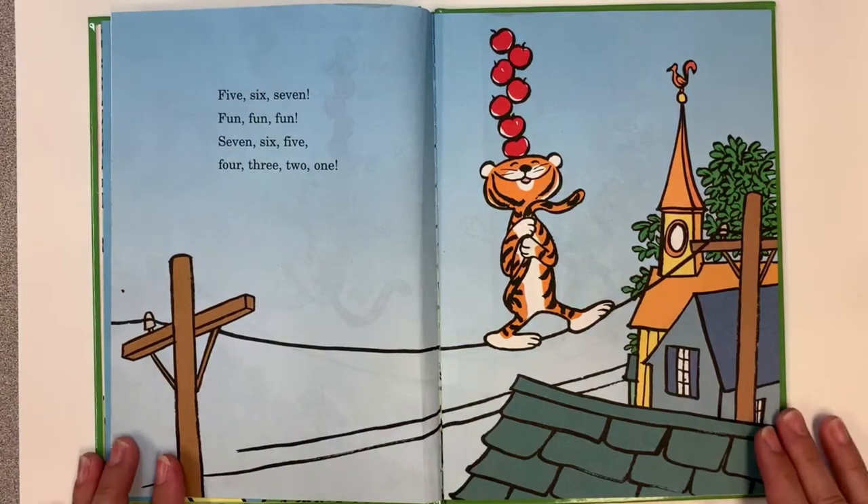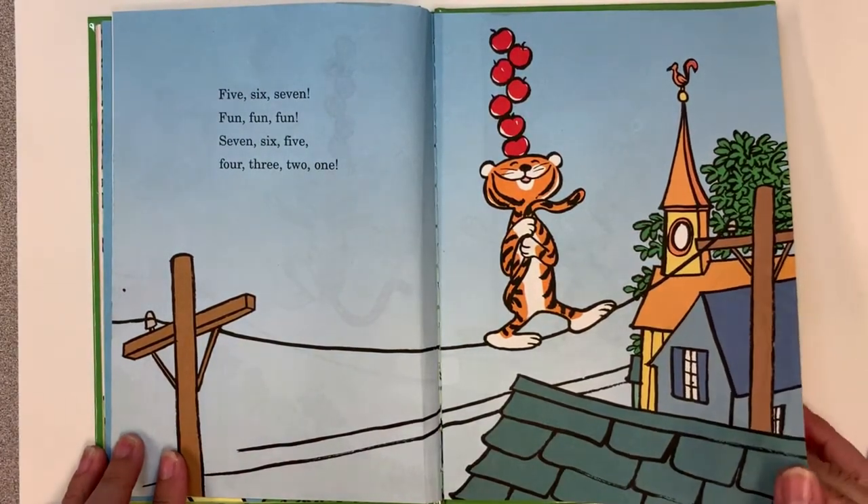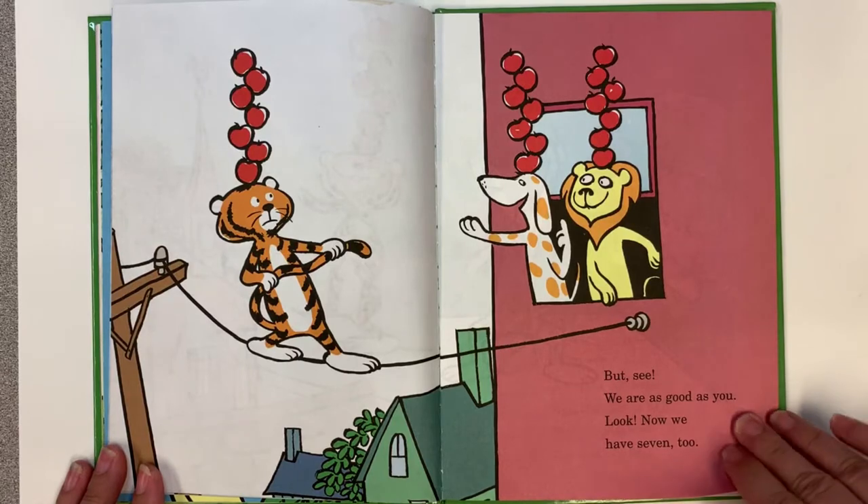Five! Six! Seven! Fun! Fun! Fun! Seven! Six! Five! Four! Three! Two! One! But see! We are as good as you! Look! Now we have seven too!